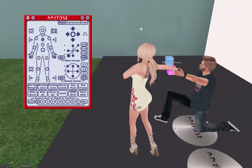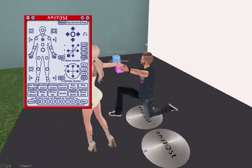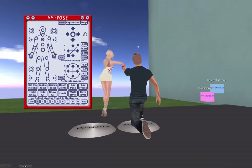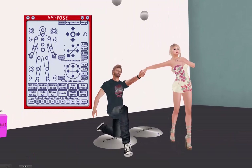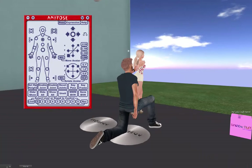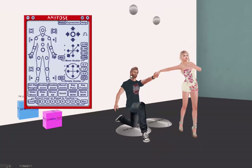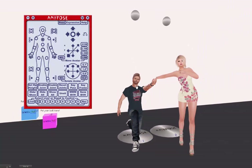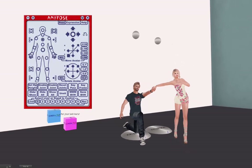Cam around a lot so that you can see where things are, how it looks from the back, how it looks from the side, because otherwise if it looks good right here but it looks crazy from the back, you're stuck with a pose that only looks good from one angle. And if you're only going to use it for one picture, you might not care. Sometimes I don't — those are the poses I end up not saving.